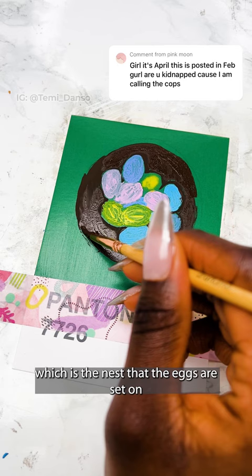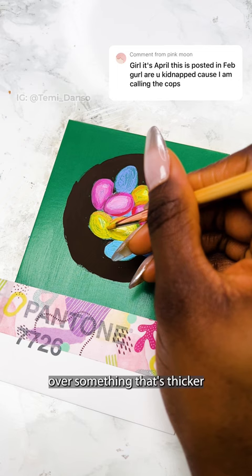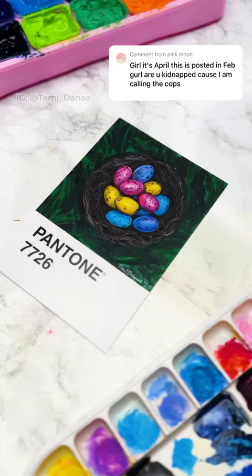One thing a lot of people complain about with gouache is that you can really struggle with dealing with the right consistency. If you put something of lighter consistency over something that's thicker, then the paint below reactivates and then it lifts. That was a big issue for me with this painting. It was great to kind of get back into the swing of things, and here is how it turned out.